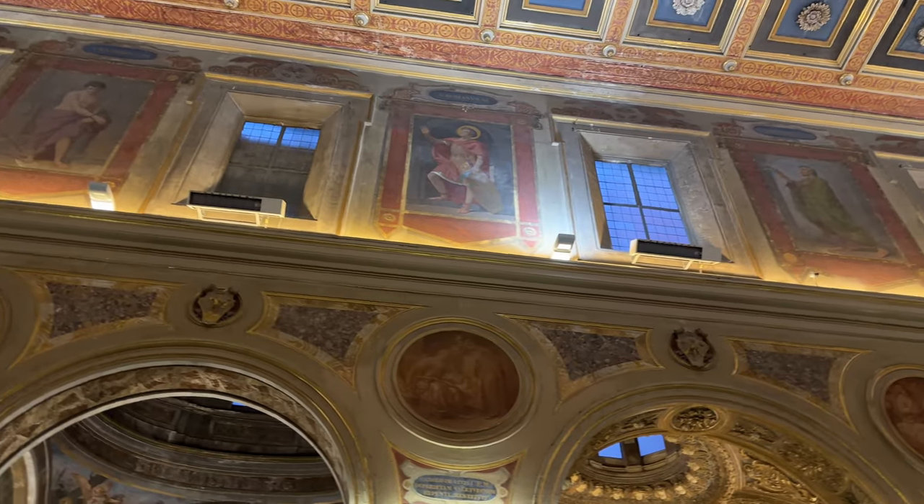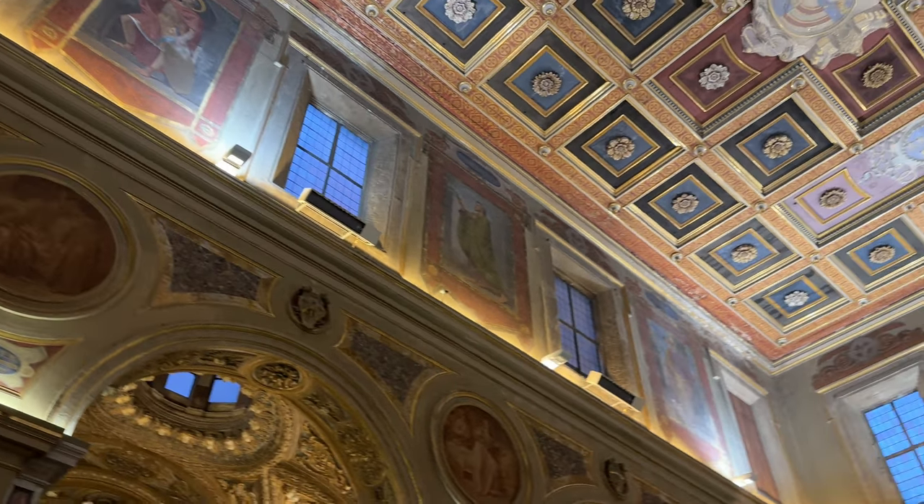Various martyrs and saints are depicted between the windows of the clerestory of the nave.